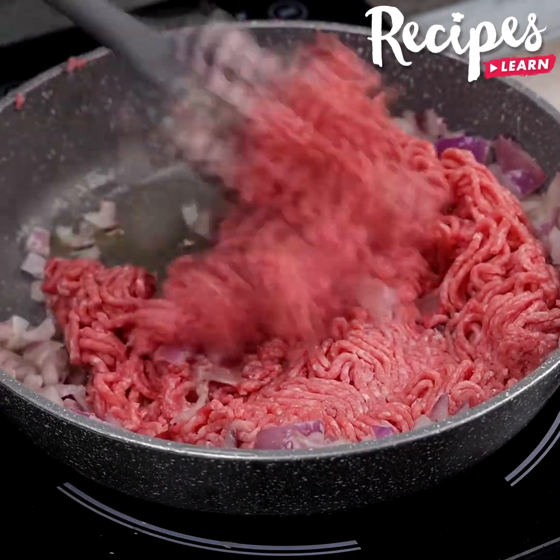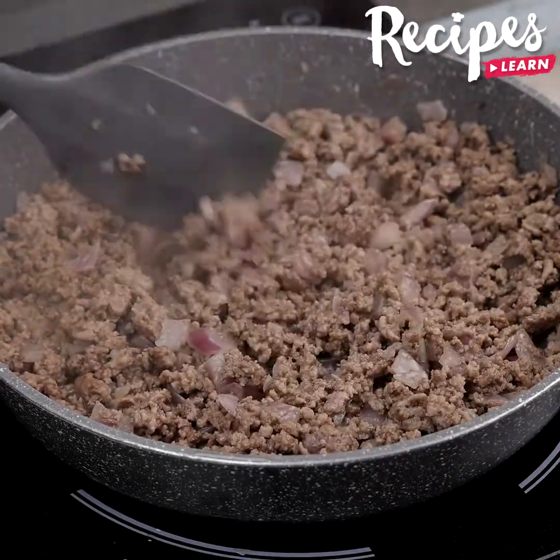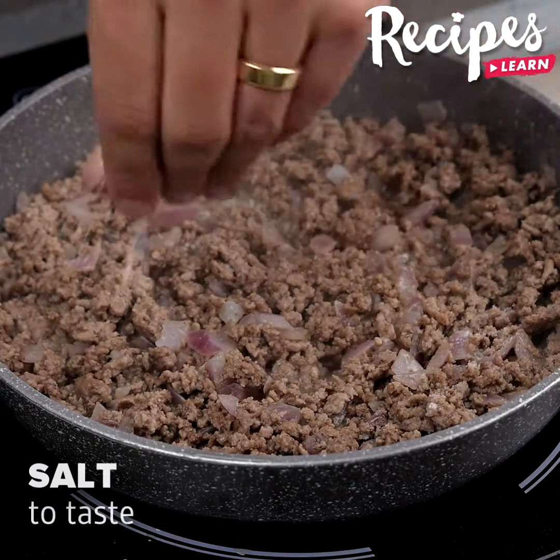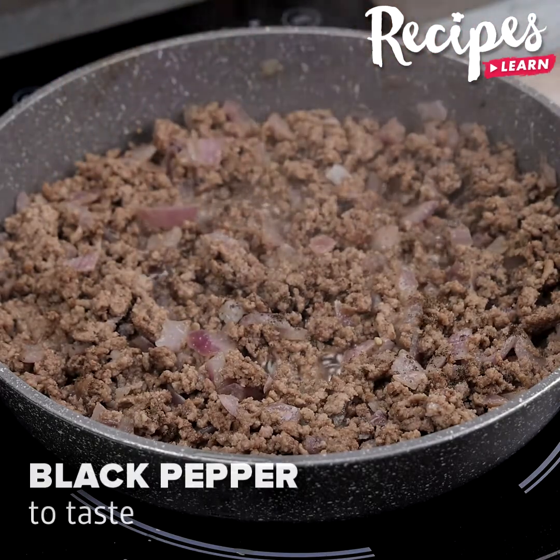And before I forget, tell me where you're watching us from so I can send you a big hug. Today's hug is for Linda Reinheimer from Australia — I'm happy to hear you're enjoying our recipes. Try this recipe at home and then come back here to tell me what you thought. I'm sure you'll love it!